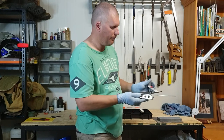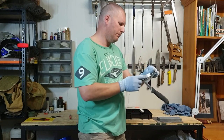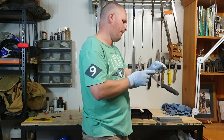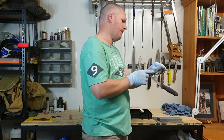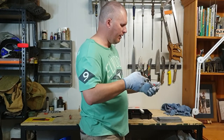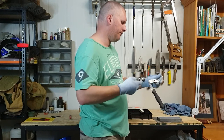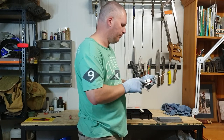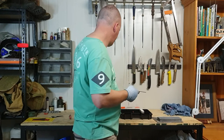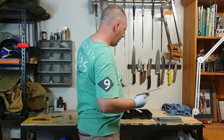Got a good burr. Turn it over, same again on this side — 6 passes. Got a good burr. Going to alternate now from side to side to take the burr off. Now, just like our other knife, it's just a matter of going through finer and finer grits and polishing that edge out.